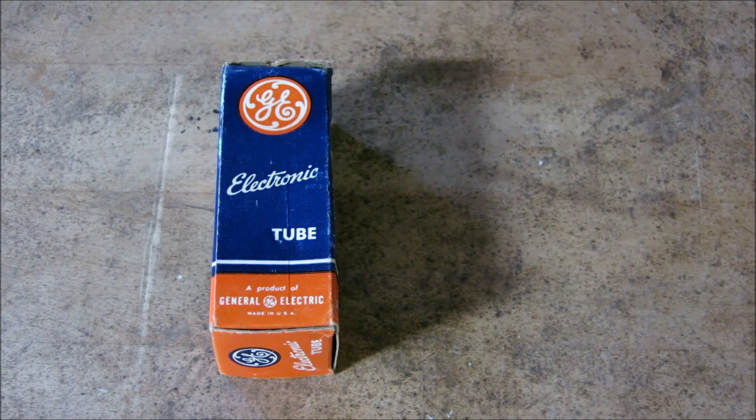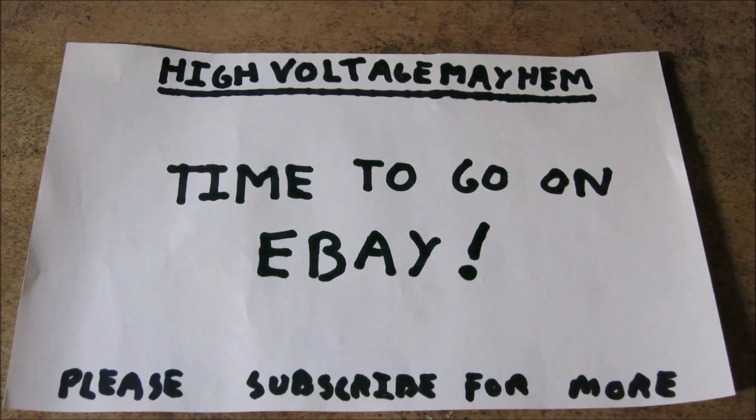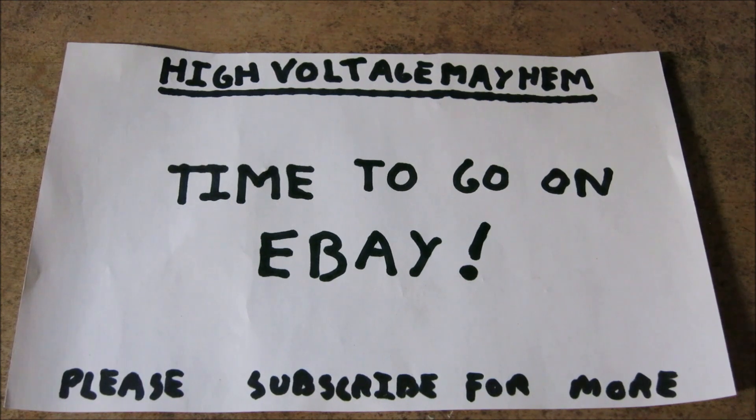Now that we've assessed the problems with this radio, we need to find tubes and get parts. This does bring part one of this video to a close, because it is time to go on eBay. I need to order the parts we need, so I'll have to make a second part to show you the full restoration. As soon as the parts get in I'll make part two, and hopefully you can see this radio in operation. Thank you for watching — this is High Voltage Mayhem. Subscribe for more content and I'll see you next time.